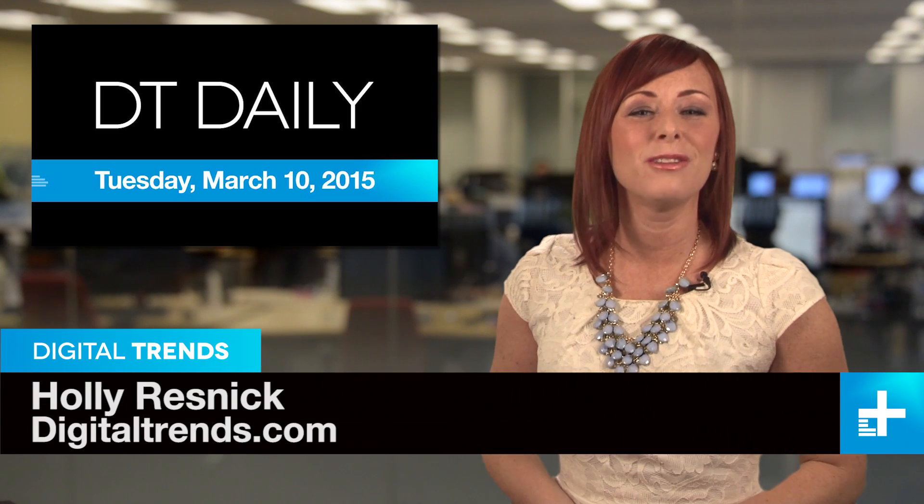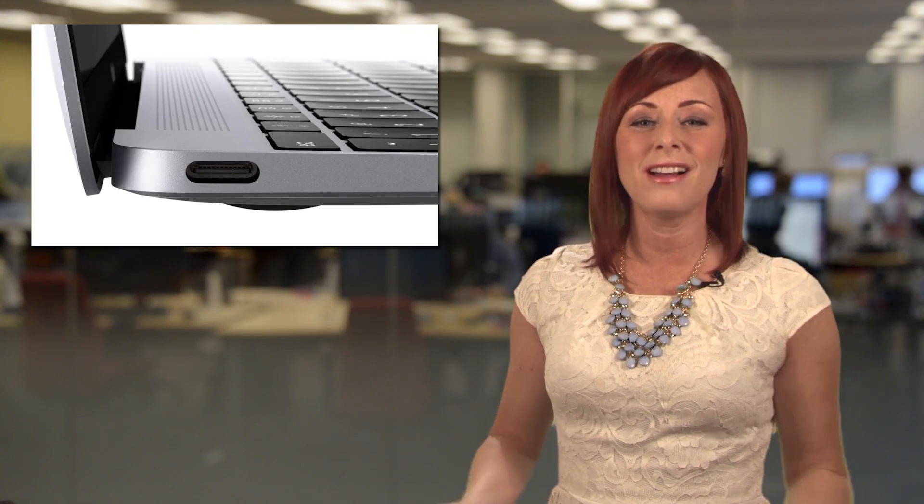Welcome back to DT Daily, I'm Holly Resnick. Coming up today, we get a sneak peek at Season 5 of Game of Thrones, figure out how to plug stuff into the new MacBook, and chow down on some 3D printed pancakes.